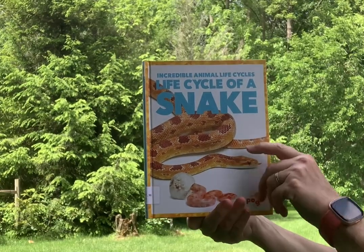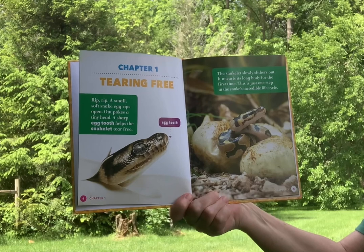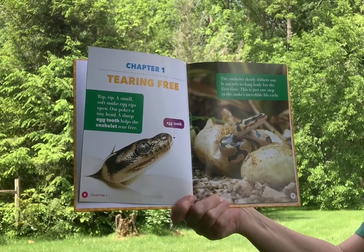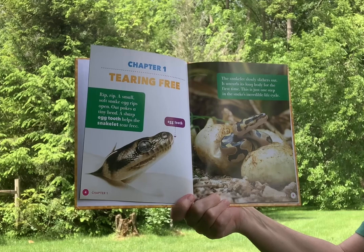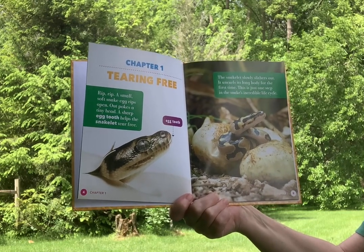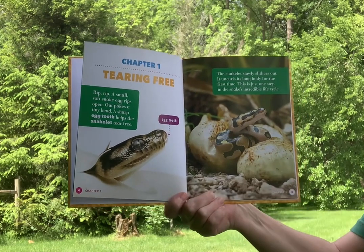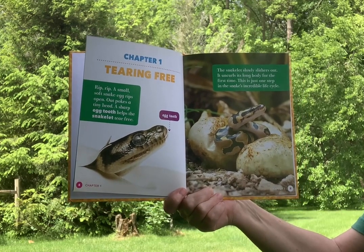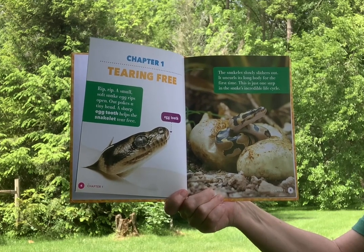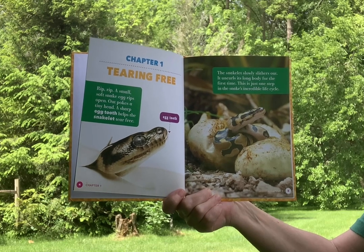Life cycle of a snake. Chapter one: Tearing free. A small soft snake egg rips open. Out pokes a tiny head. A sharp egg tooth helps the snakelet tear free — there's their egg tooth right there. The snakelet slowly slithers out and uncurls its long body for the first time. This is just one step in the snake's incredible life cycle.